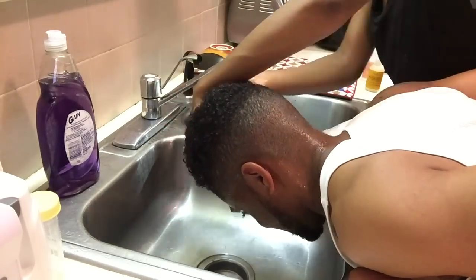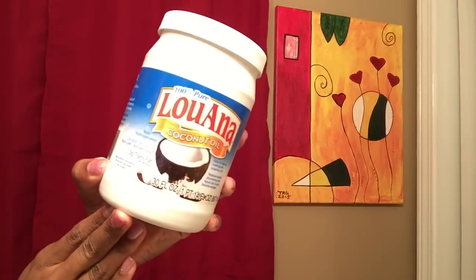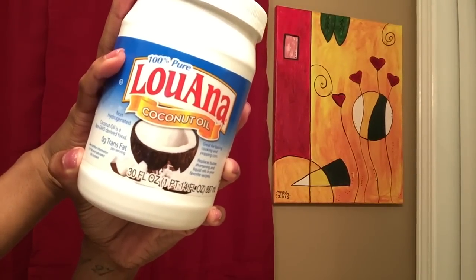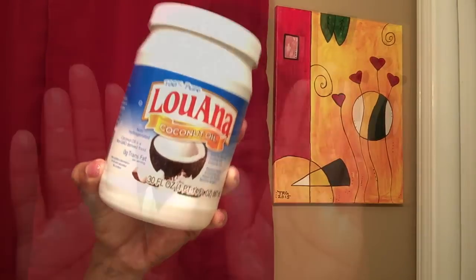To keep moisture, you could put the conditioner on your head and put a plastic bag on your head, but for the purpose of this video we're just going to wash it out. We're going to move on to the Lute and Coconut Oil. This product is good for keeping a natural shine in your hair. I'll pat dry my hair and put the Lute and Coconut Oil in to give a natural shine before putting in any other product.